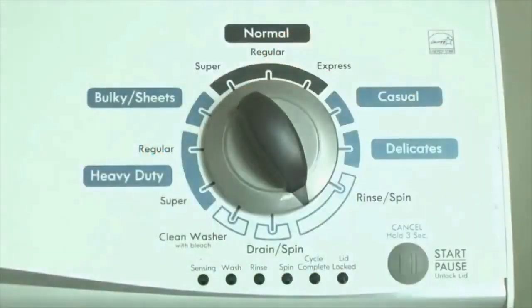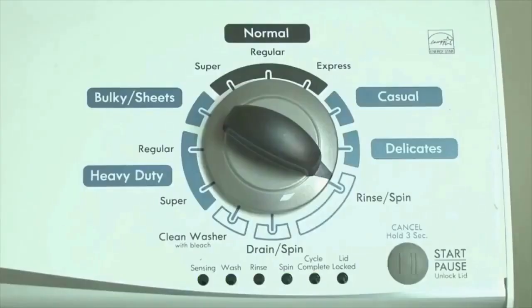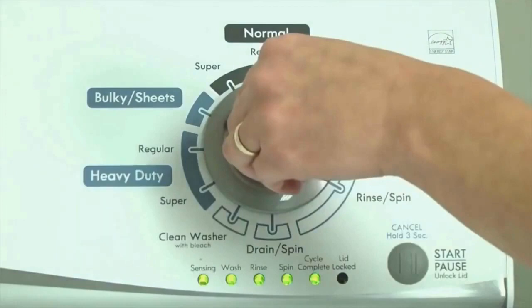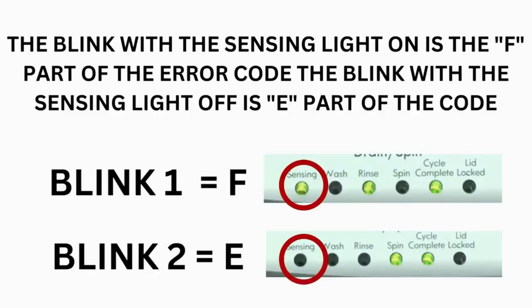Now we need to retrieve the codes. Follow these steps to display the error code lights. Step 2: turn the control dial 1 click clockwise, then press the start button. Now you are reading the error codes. Turn the control dial 1 click clockwise to display the first saved error code. Just the sensing light flashes if no error code was recorded. If this is happening but there is still an issue, you will need to watch our other video. The control displays up to 4 error codes.